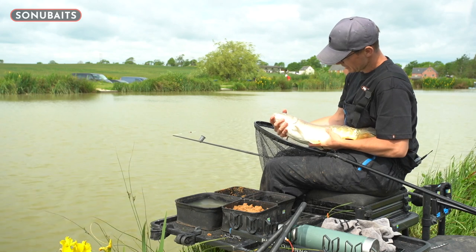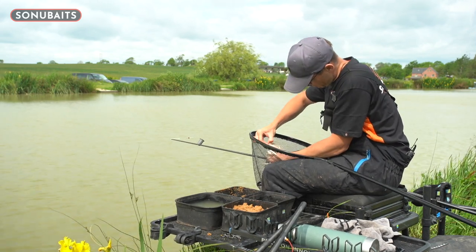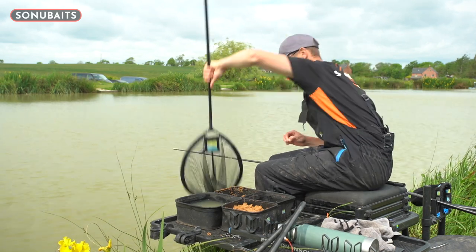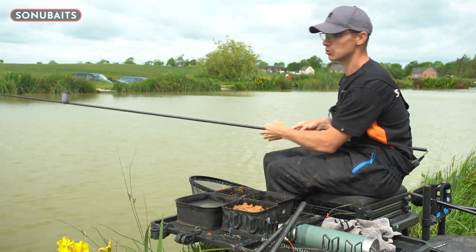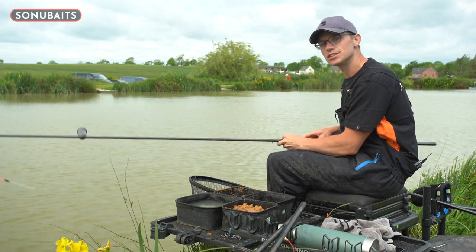Look at that — hint of ghosty about him. The perfect start. We'll focus right in on the float now and talk you through what indications to hit when you're pace fishing.